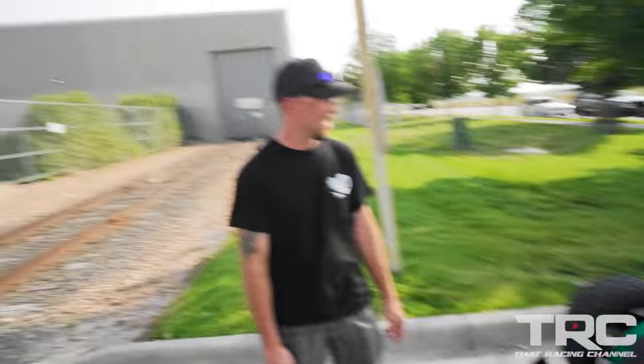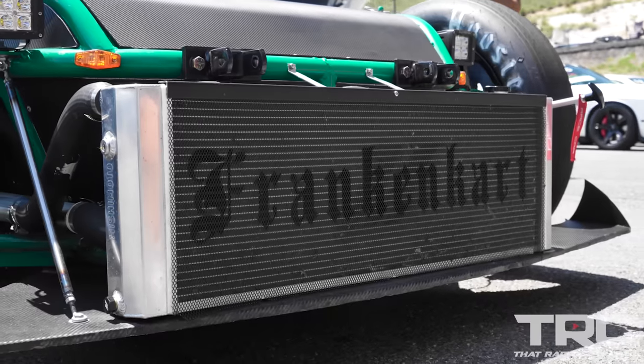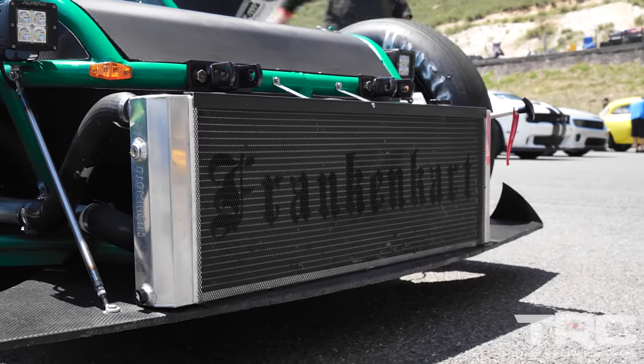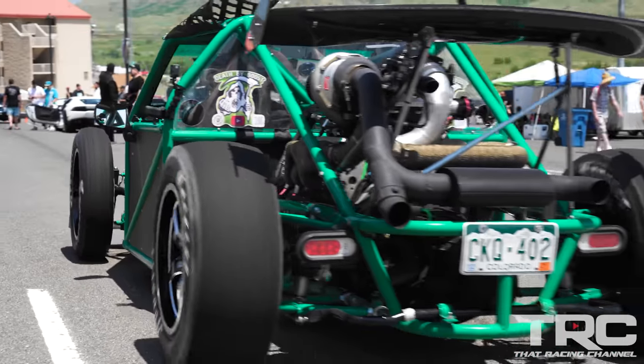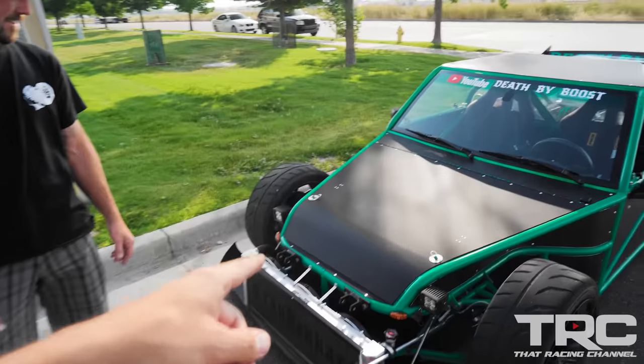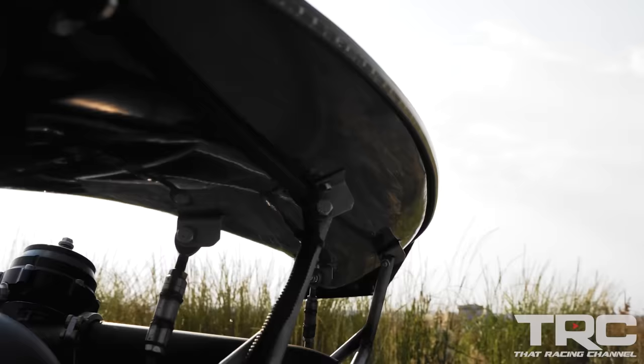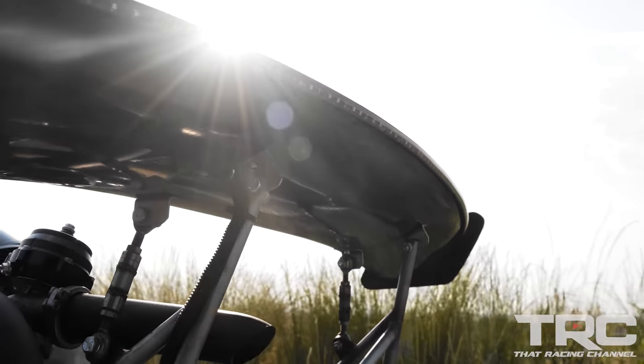So how long did a build like this take you? I had it up and running in a year. I've had it for about six years now, so it's just evolved. Started off with a V6 automatic, then I put an Audi 1.8 in it, and now I've got the LS5.3 in it. It looks so sick — the green and the black look really awesome. And is this actual carbon fiber? The wing is real carbon fiber; everything else is aluminum wrapped in carbon.